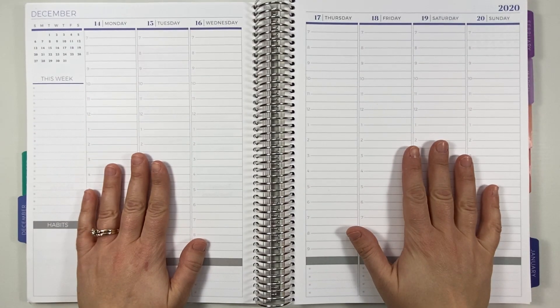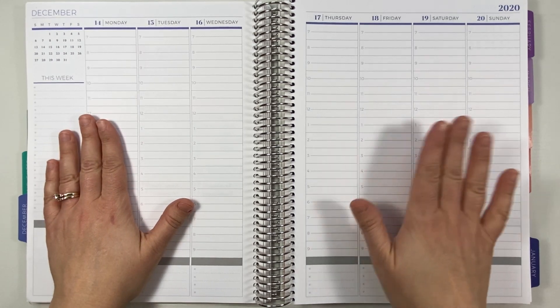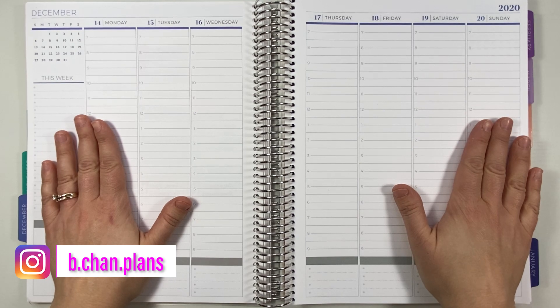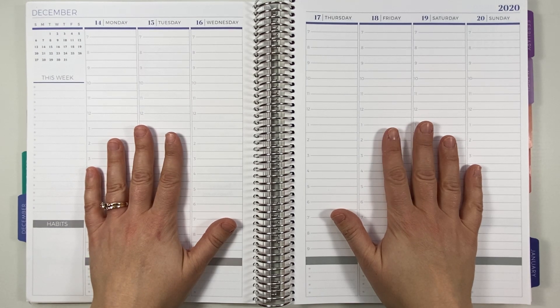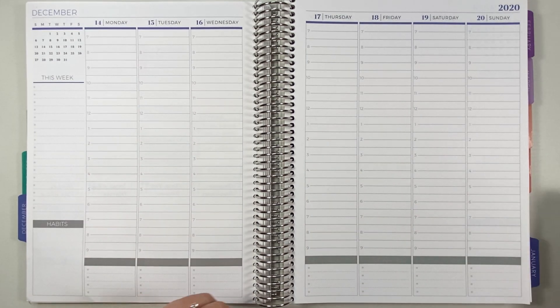Hi, it's Bethany and welcome to today's video. I'm going to be planning out December 14th through December 20th in my hourly Plum Paper Planner, and I am extra excited and looking forward to this week for several reasons. The first: it is my birthday week. My birthday's on the 17th of December, so looking forward to that.